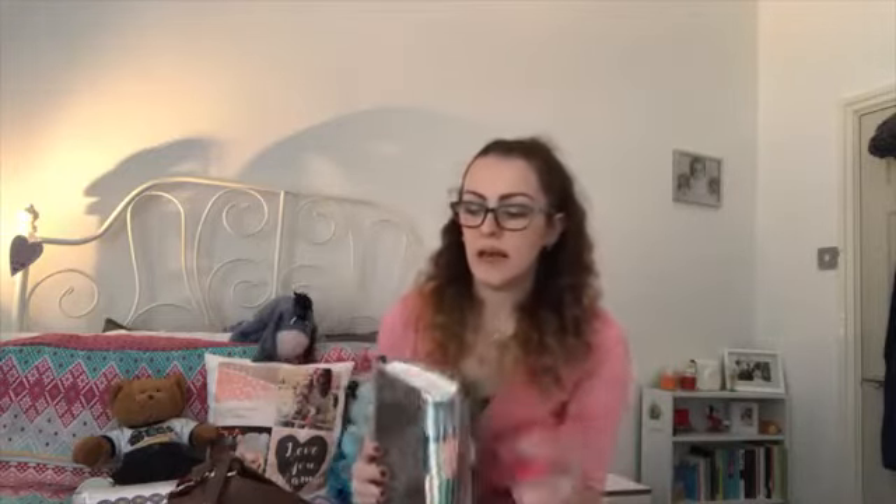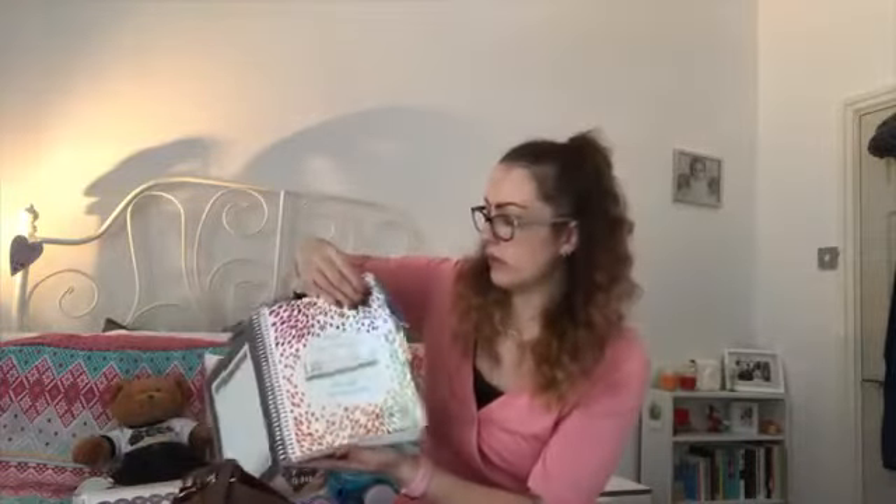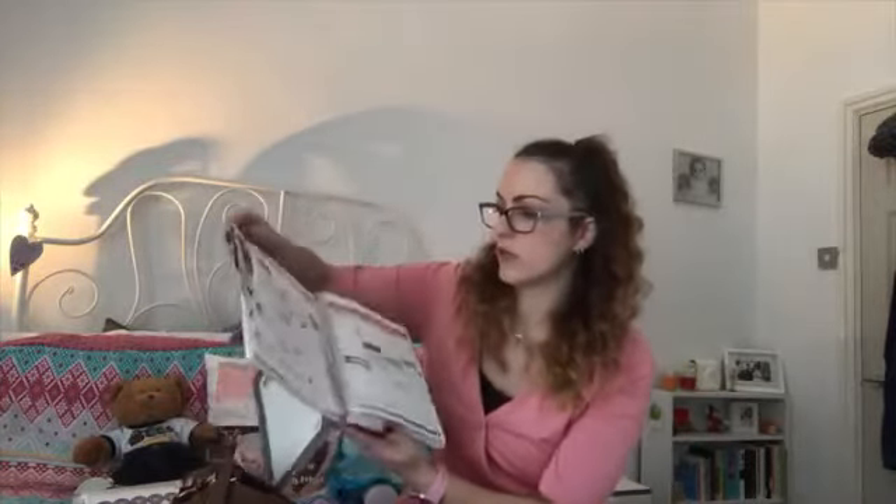My favourite thing — this is my Erin Condren Life Planner. These are American, but I always order them and I've been getting them for about four years now. They come really quickly and they are on the pricier side, but definitely worth it for what you get. This is the 18-month one, and as you can see, everything is falling out of it — it's fantastic. I could do a whole other video on this because I love it so much.